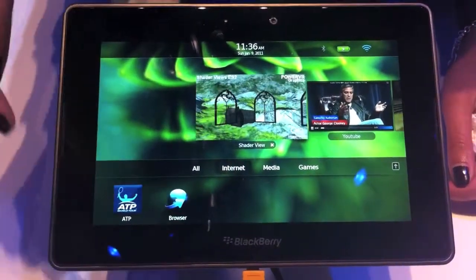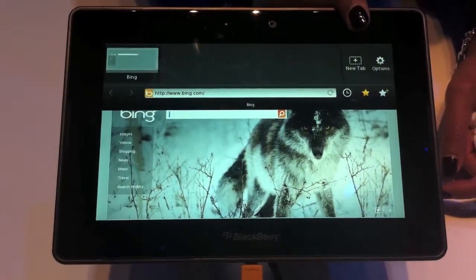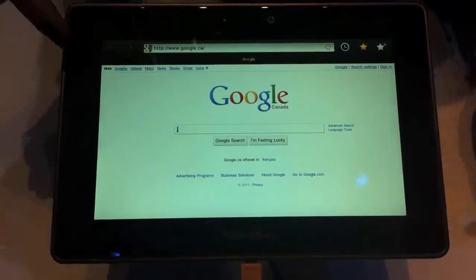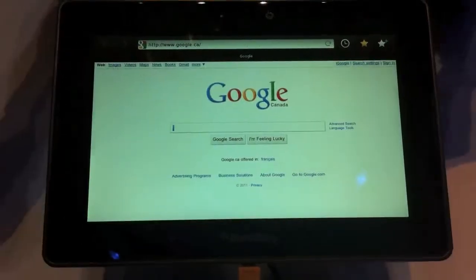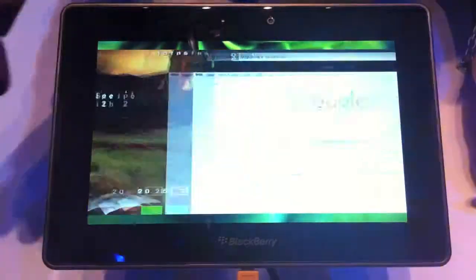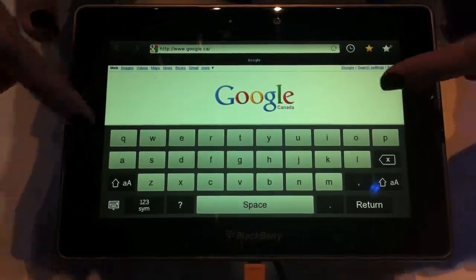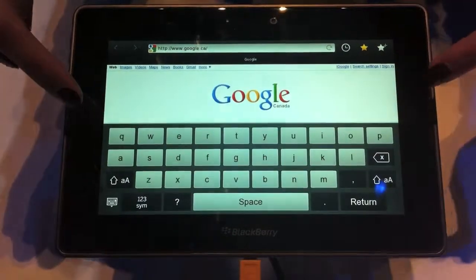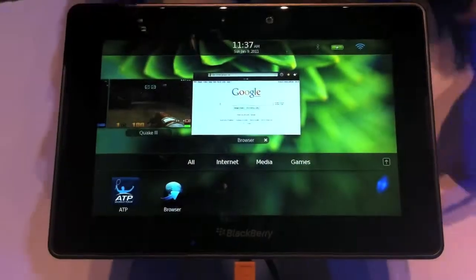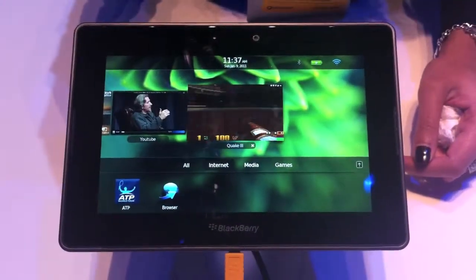If we go into internet and click the browser, we can open up more than one web page because it also supports tab browsing. We have pinch-and-zoom features as well. If you want to go back to an application you've previously opened, you can swipe from left to right to go between applications. It's a pretty good keyboard size, pretty responsive. To close an application, just press and hold and swipe up and it releases the application.